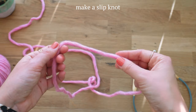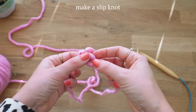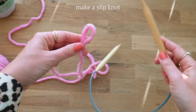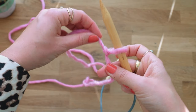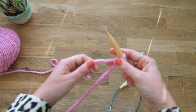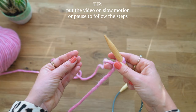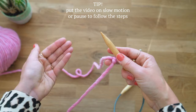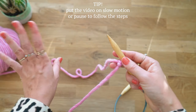Step one is just to make a slip knot like so, then grab your needle and tighten. If you haven't done this type of cast on before, I suggest you put the video on slow motion and follow along, because this might look complicated but trust me, it really isn't.